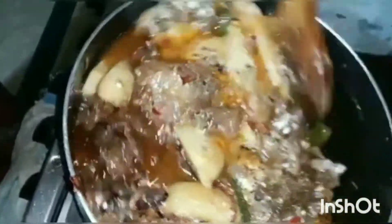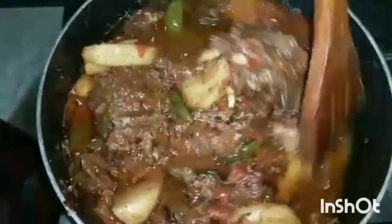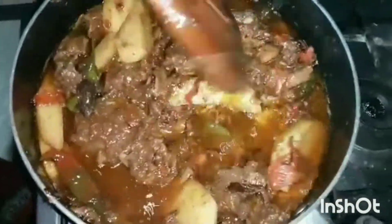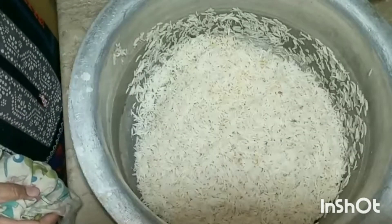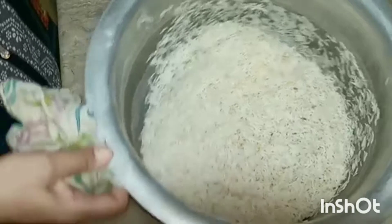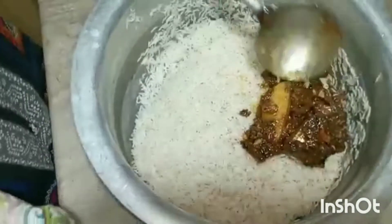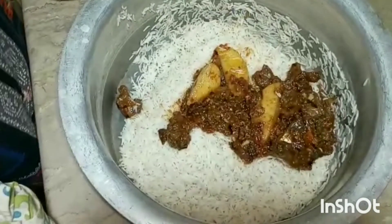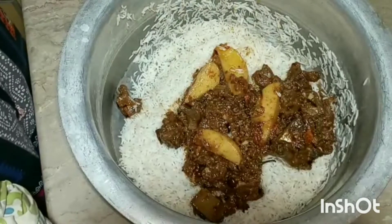First, we will add a little water to dry it well. We will add the oil to the oil, then add the tari oil to dry the olive oil. After the oil, we will add a little pepper, then add the salt to the olive oil.